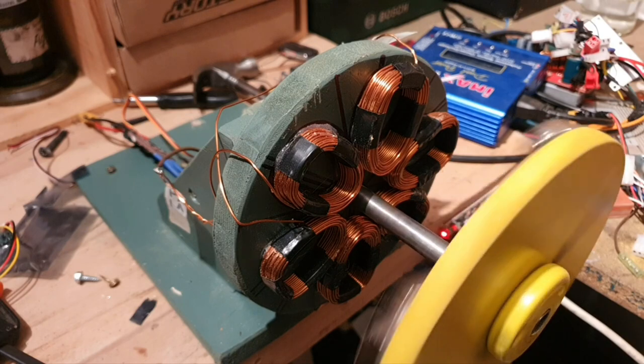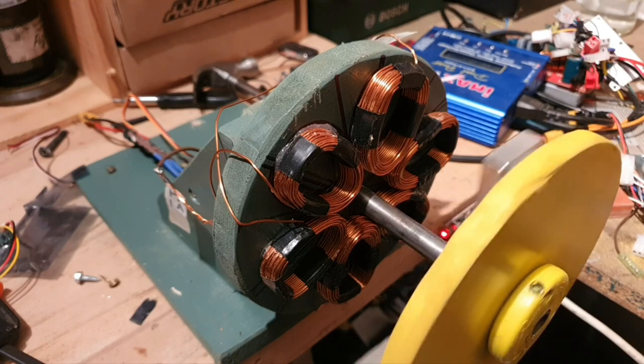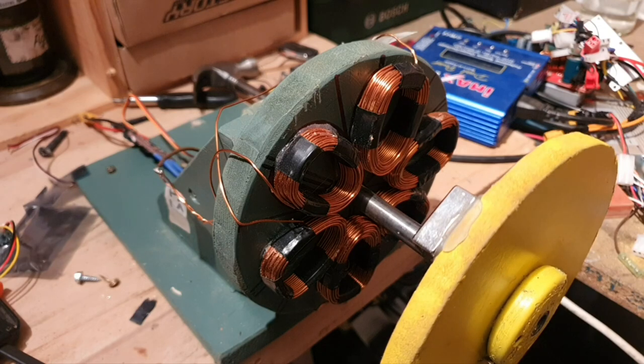I hope you guys liked my video. If you have any questions on the build, please let me know in the comments, and stay tuned for more projects like this. See you guys around.